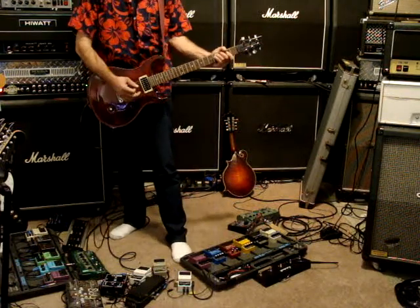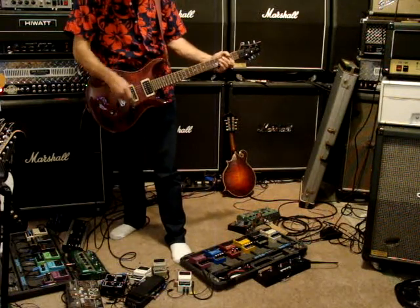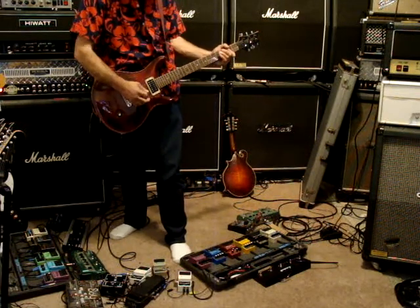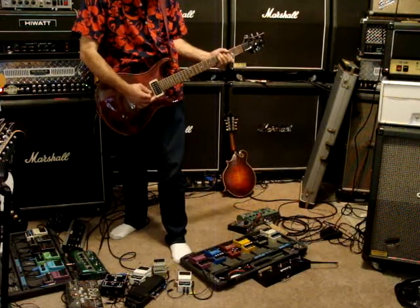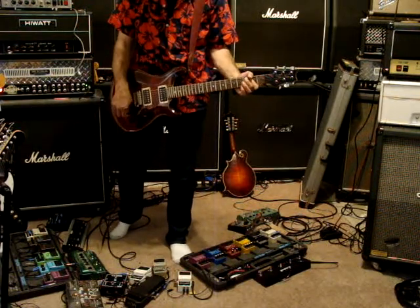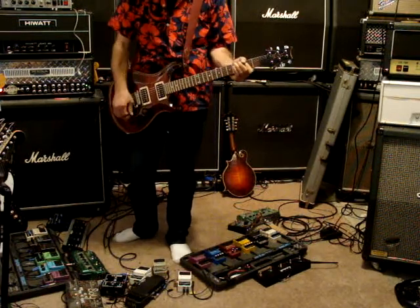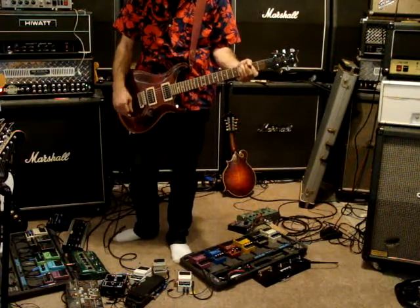It plays and it sounds really good. Here's one position, here's the middle position. This is the neck position and this is the bridge position.